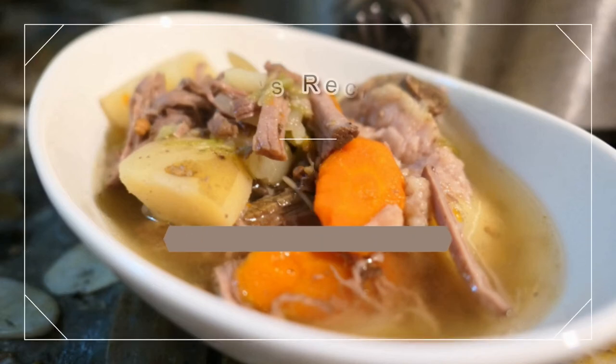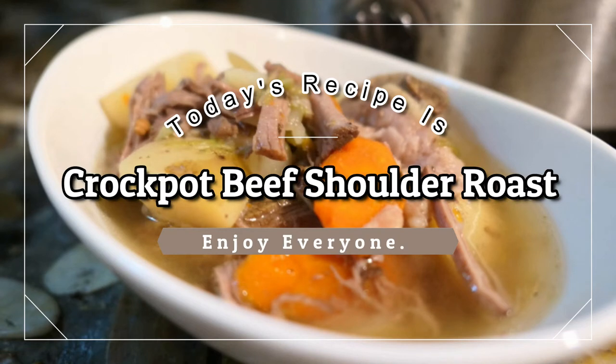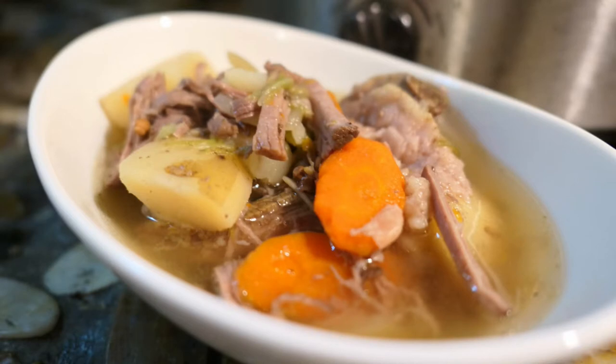Hello everyone! In today's video I'll be sharing this crockpot beef shoulder roast recipe. All the ingredients for this recipe are going to be included down in the description below. Enjoy, and thank you for watching.